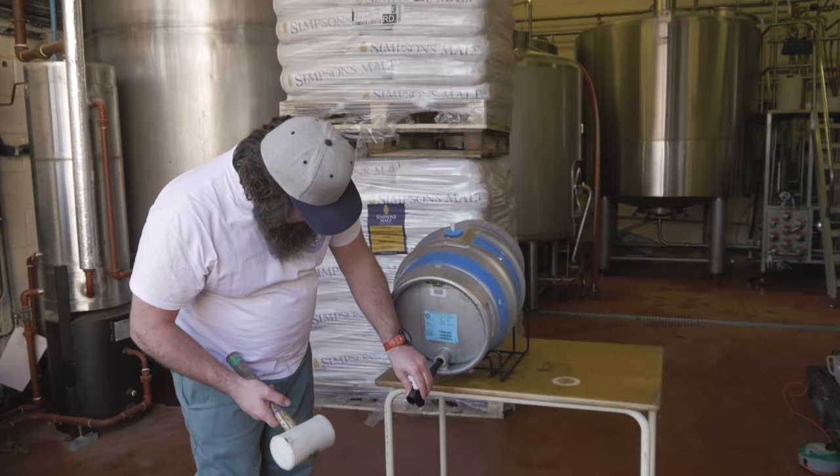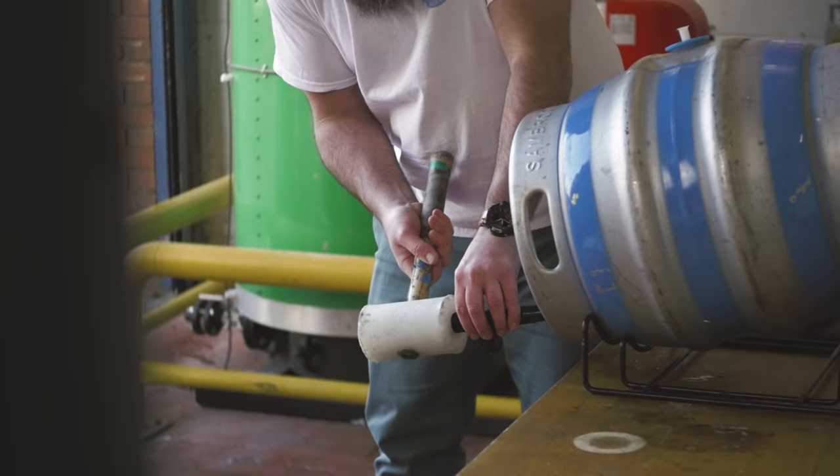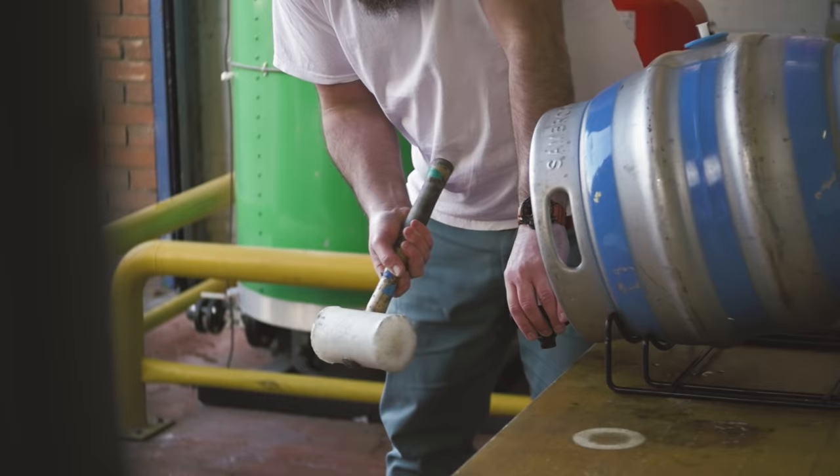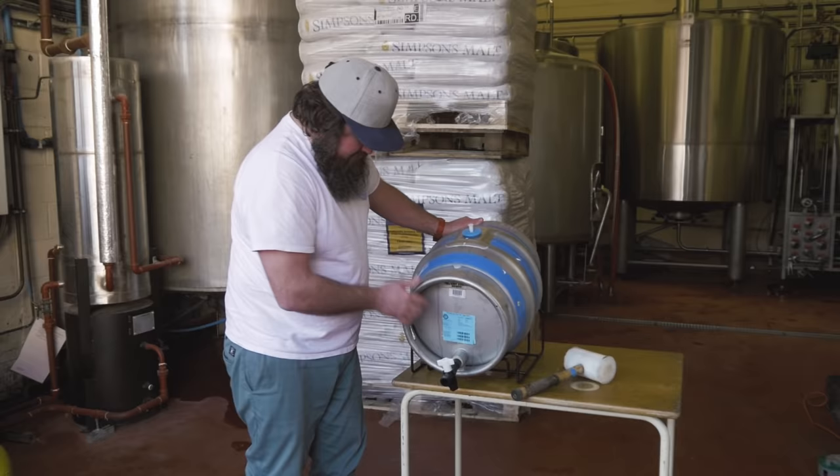Take the tap next, make sure it's closed, grab the mallet, and tap the beer. We put it in the bottom bung, which is called the keystone, and hit it a few times. Once you push it in a bit, give it a few hard hits — just like this.